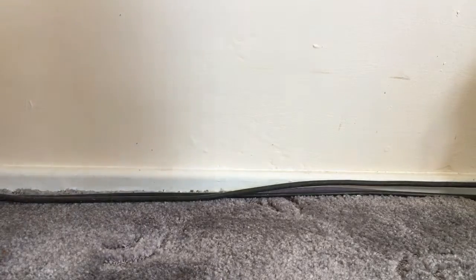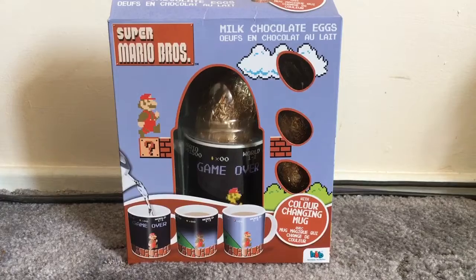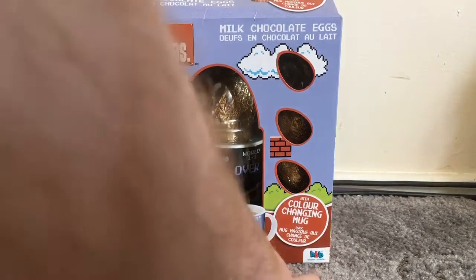Hello everyone. Easter was a week ago and the dust has settled — many people are back to school and work tomorrow, so I thought I'd do a quick Easter special, albeit a week late. I've already opened this and I want to show it to you because it's very special. I bought this because it's cool: the Super Mario Brothers official Nintendo licensed Easter egg made by Bonbon Buddies.